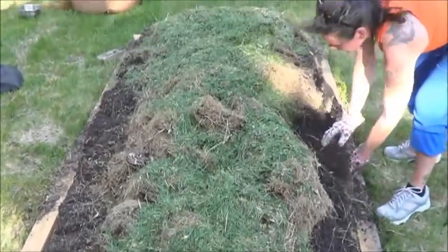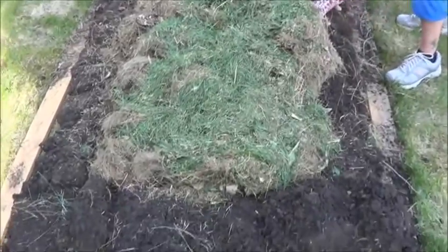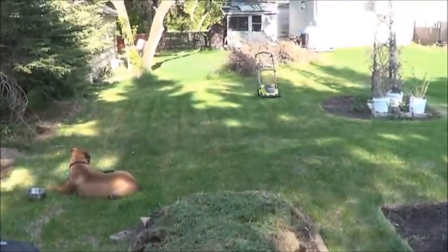Here we've got the first lawn mower bag worth of freshly cut lawn greens on there. Shox is just working on the retaining wall on the front still, and I've got lots more to mow. The upside of having so much lawn on your property is that no matter what, there's always more compost to come.